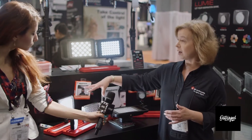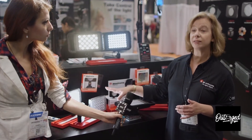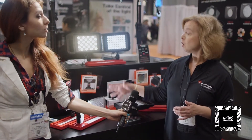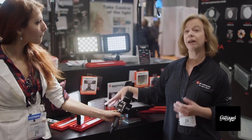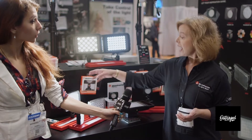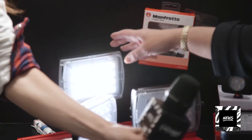We also have our Onboard series. These will actually be shipping in November. This is our pro LED line. There are three models in the family, all again surface mount LED, which is the state-of-the-art technology, and the top of the line is the Chroma Tube bi-color unit.